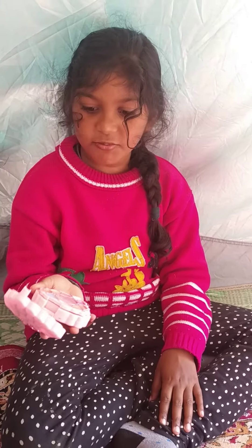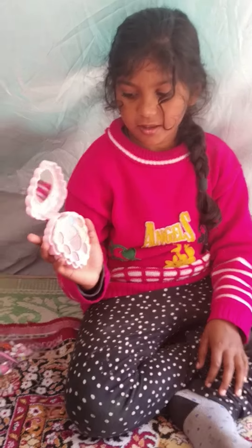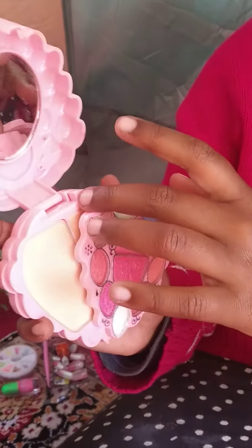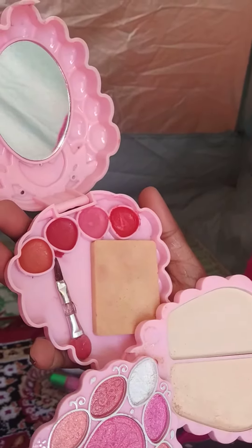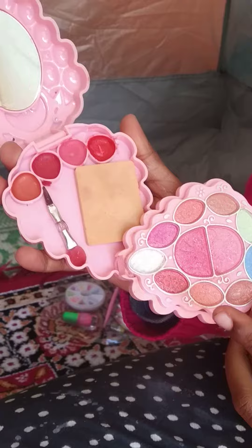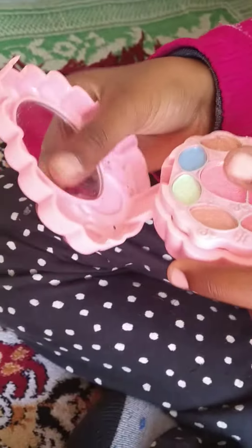I'm new to YouTube, and I'm going to show you my things that I got. Here is my makeup kit — there's plenty of makeup here. And here we got a mirror too.